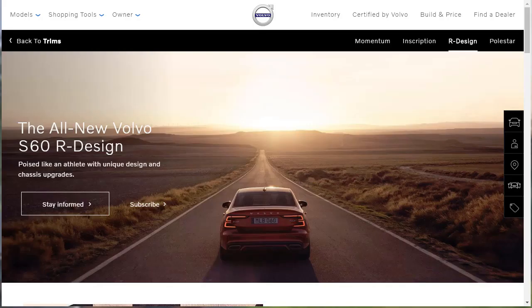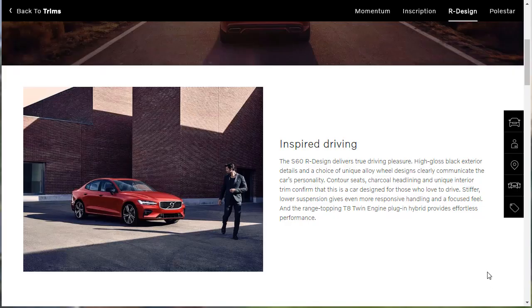So they have a whole separate page for the S60 R-Design. It says it's poised like an athlete, with unique design and chassis upgrades. They're talking about some features: high-gloss black exterior details, a choice of unique alloy wheel designs, contour seats, charcoal headlining, unique interior trim, and a stiffer, lower suspension.